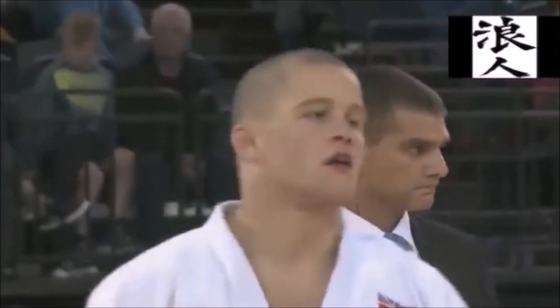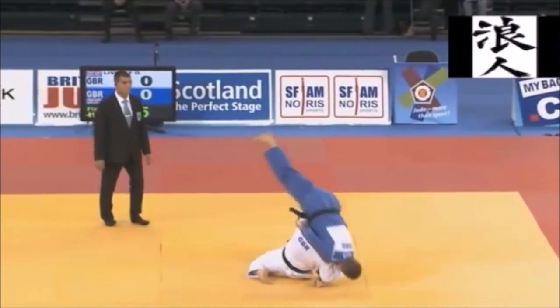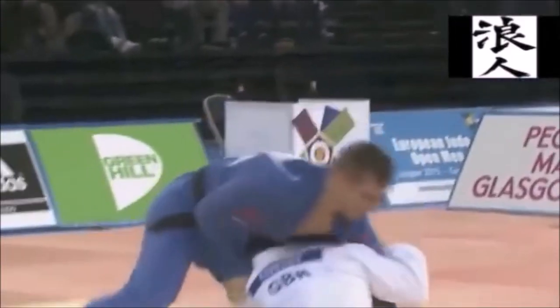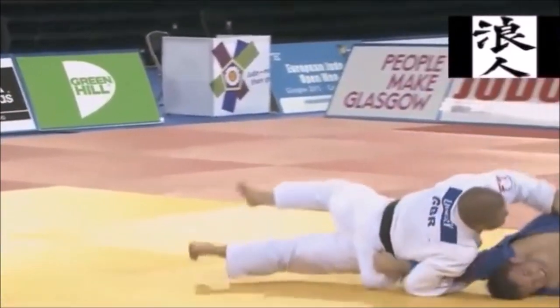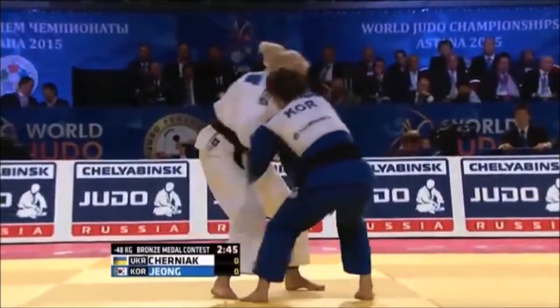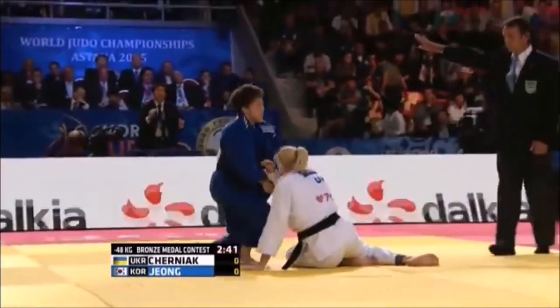Before we start, we need to understand the difference between a hand technique and a sacrificing technique. If you can dump off with your hands and not throw yourself, then it's a hand technique. While if you go down and you need to fully flatten yourself out, then it is a sacrificing technique.